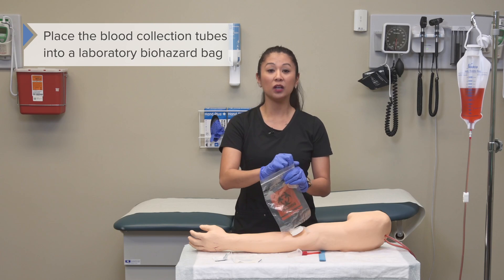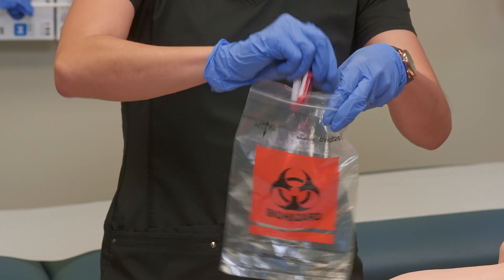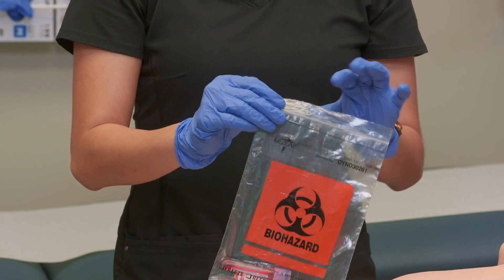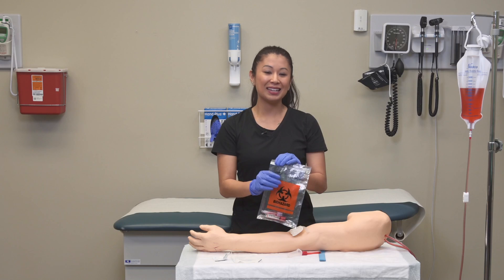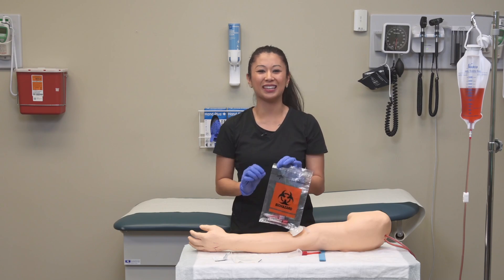Once labeled, place your blood collection tubes into the laboratory bag. All specimens containing blood or body fluids need to go into this type of biohazard bag.